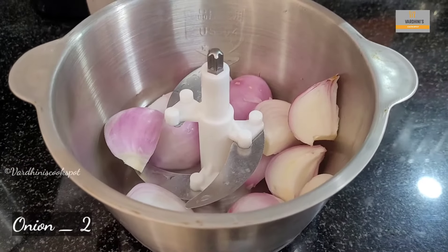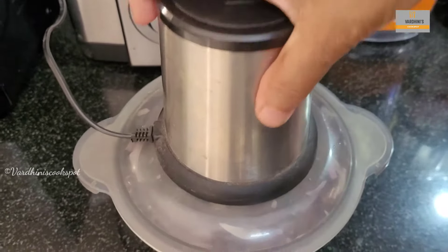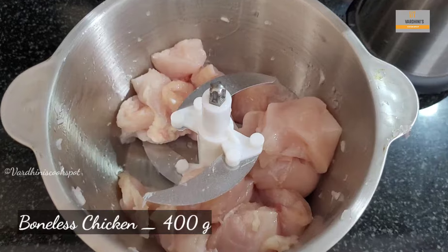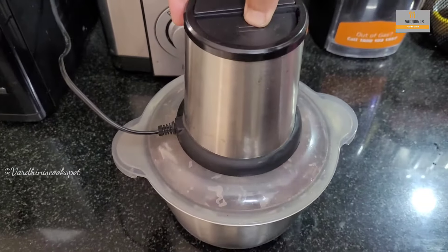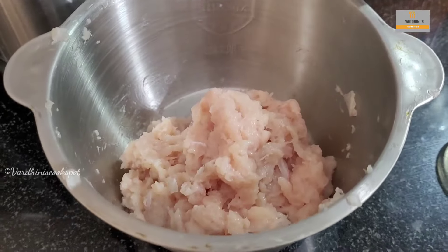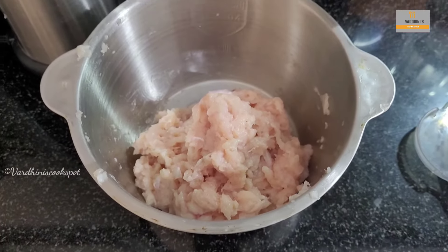Take 2 onions and chop them finely. We are using this chopper to make our job easy. Next, we are going to grind 400 grams of boneless chicken in this chopper. You can also mince the chicken in a mixer grinder. Make sure not to over grind the chicken. Boneless chicken pieces have to be minced like this. Keep it aside and now we are going to prepare an onion masala.